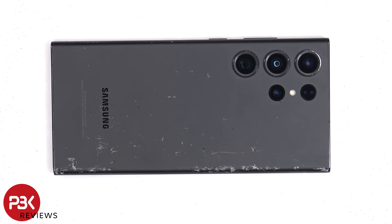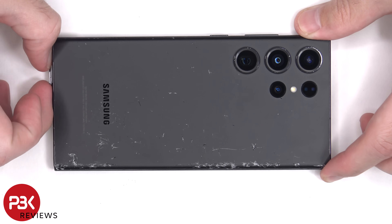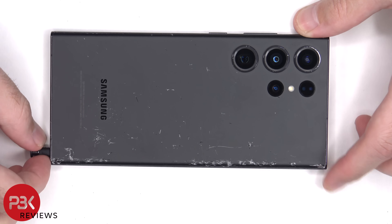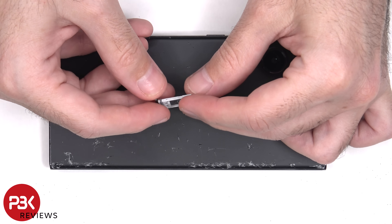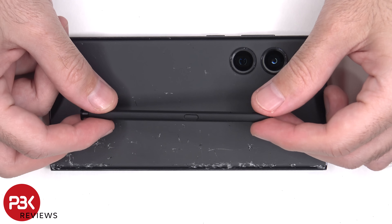To start off, the SIM tray and S Pen need to be removed. Here's a better look at the SIM tray, and here's the S Pen.